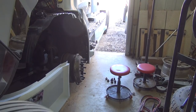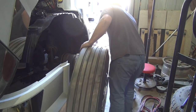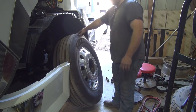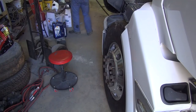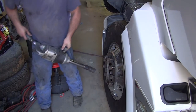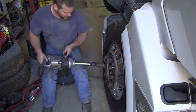All right, got my balance bar stuck on this side now. Put this tire here back on. Let's get my bar. I really don't like this one-inch.